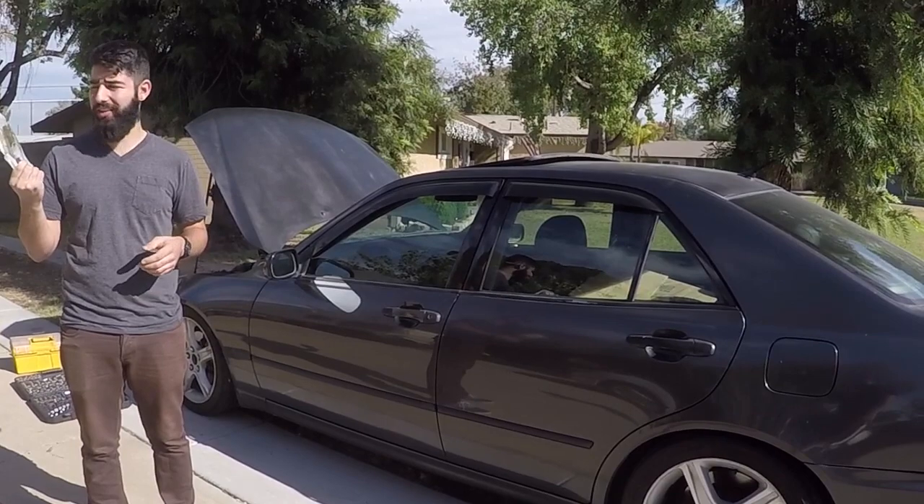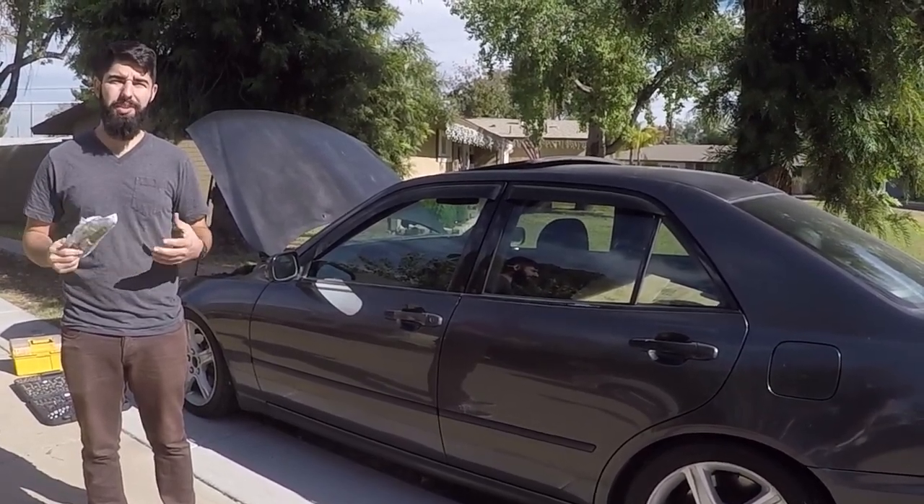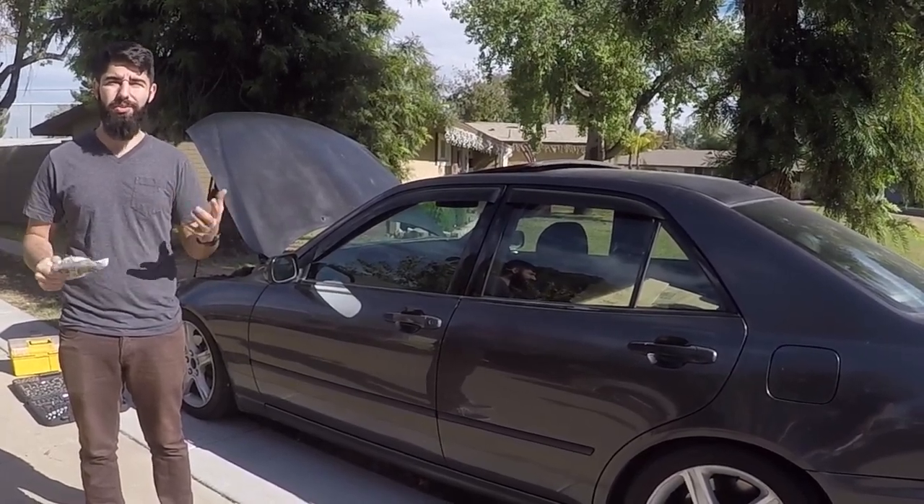I've got a new one — it was like 30 bucks, looks to be used off eBay. A brand new part from Toyota is about 160 bucks at the time of this posting, and auto parts stores have them for about a hundred bucks.